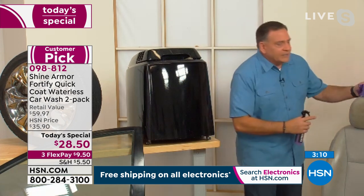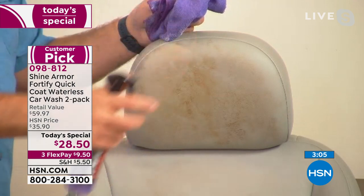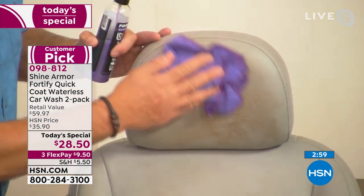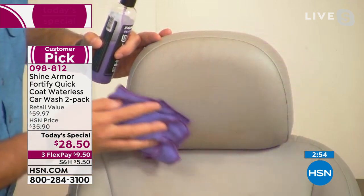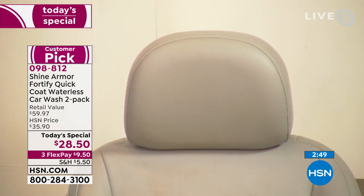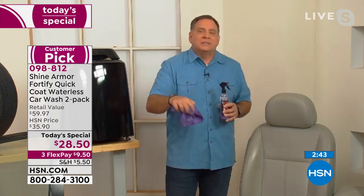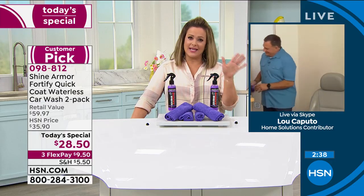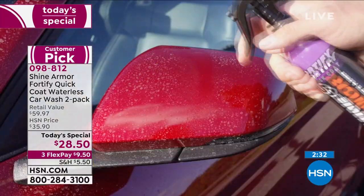For the interior, you don't want separate products for inside and outside. Here's a leather seat — from pressing your head against it, you get hair oils on the leather. Spray Shine Armor on it — it's actually good for the leather. That nanotechnology cleans it off in seconds. You can use this inside, outside, on plastics, rubber, chrome — there isn't a single part of a car where you can't use this.